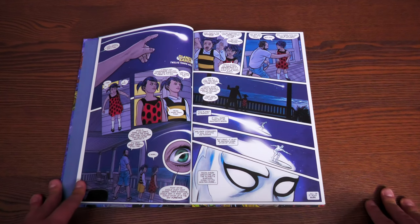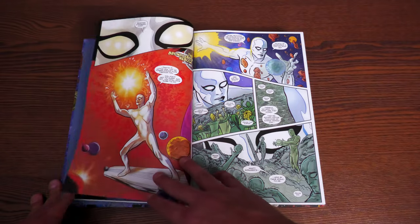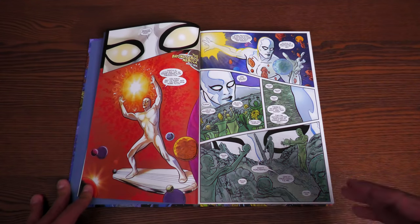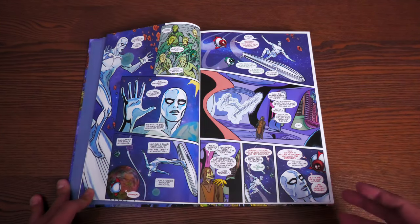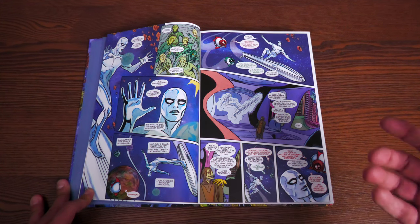If you are a fan of the Doctor Who series, you're going to love this story. The pitch is about Silver Surfer coming back to Earth and acquiring a companion. In the past he's had a close relationship with Alicia Masters.